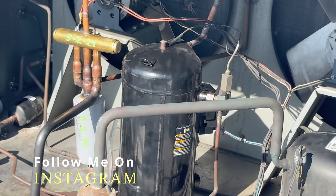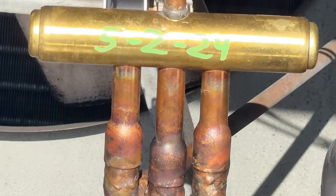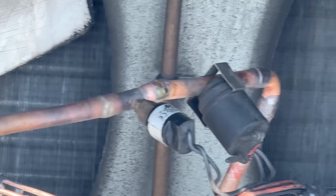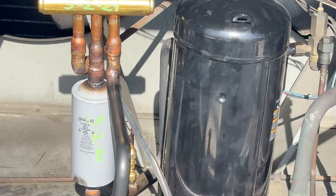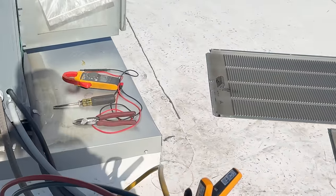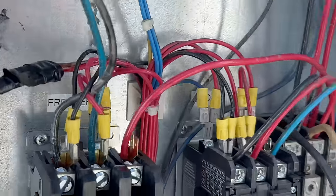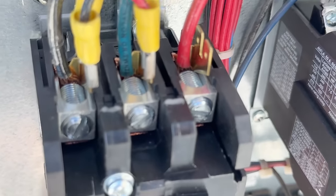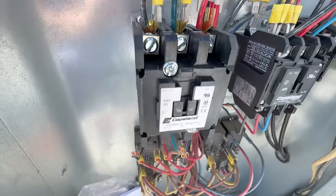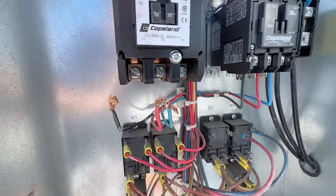We've got a new compressor here that's supposedly bad. Another company was out here, replaced the reversing valve, then that compressor was replaced, and they've had a bunch of problems. They've had a couple pressure switches snap off. We're here to see if the compressor's bad and why it keeps going bad. They replaced the contactor, and we're looking at that. It looks like most of the wires might be halfway right. You can see how the wires down here are — they were kind of half-done, so we're redoing that.